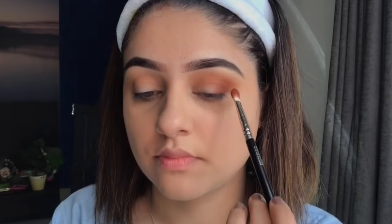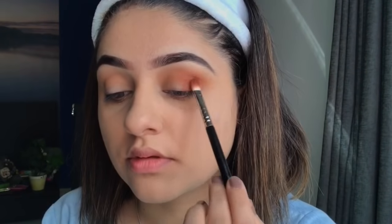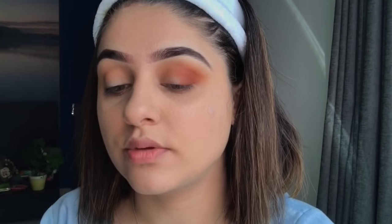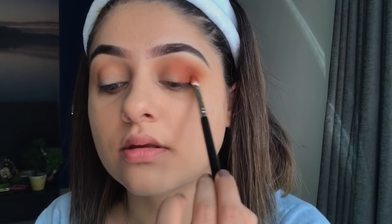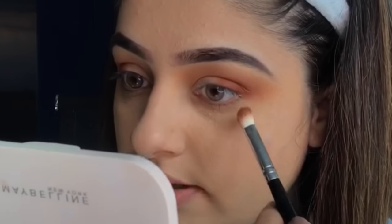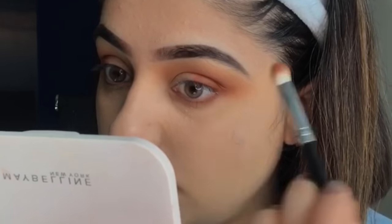Next I go in with the shade Hans from the palette and apply it on top of Roxanne. After applying, I use the fluffier blending brush to blend it out. You can use a smaller blending brush as well. I then go back in with Roxanne and apply it along the lower lash line.